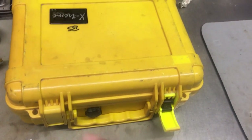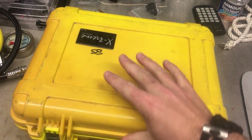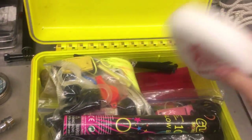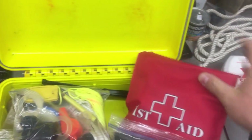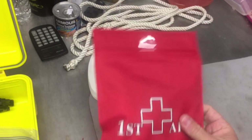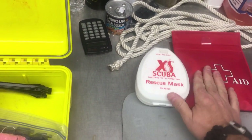Opening it up — it's a waterproof dry case with plenty of room. The first thing you'll notice is a rescue mask for CPR purposes, and at the bottom I also have a waterproof first aid kit. It's got EMT shears, five or six pairs of gloves, Neosporin, band-aids, a cold wrap, ace bandage — everything needed for emergency first aid on the boat.